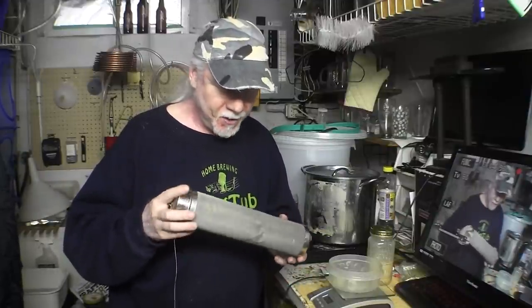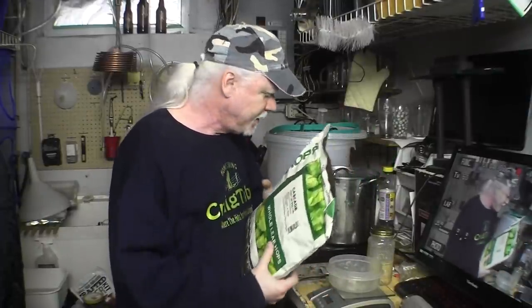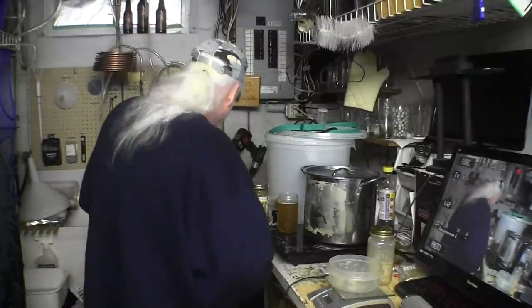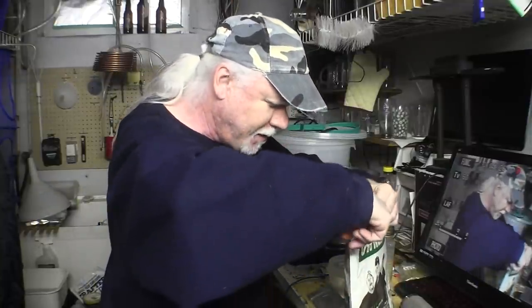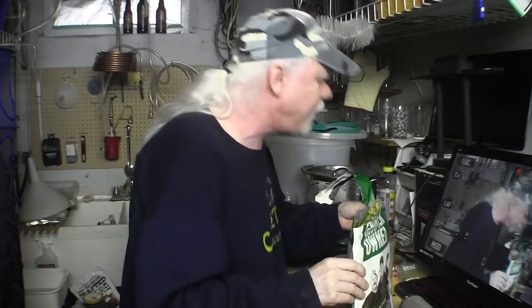It's a very fine mesh. You pop the lid off, put some hops in, then drop it into your keg. Almost within three to four hours, once your beer starts to get cold and you force carbonate it, you can taste those hops. The reason I bought leaf hops is they're cheaper and you don't get as much powdery residue with them. I'm going to open these now — they're sealed tight.